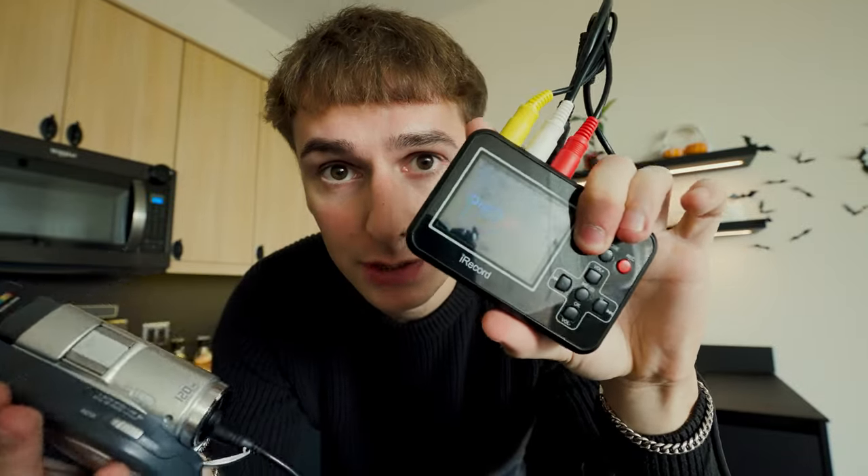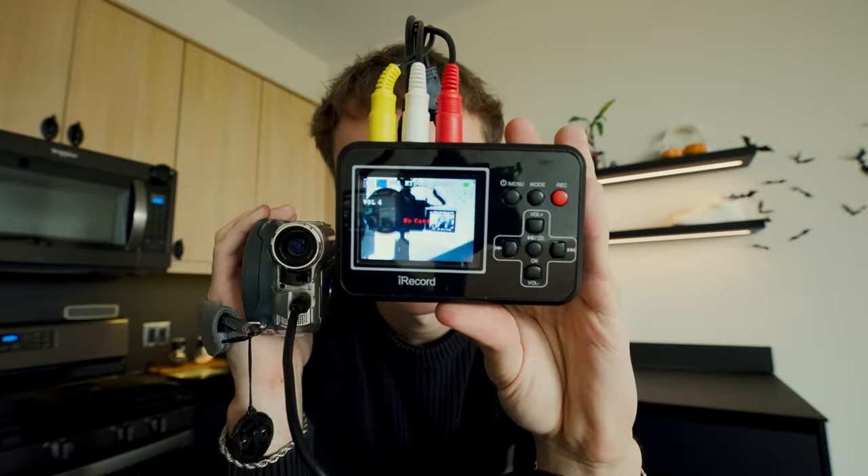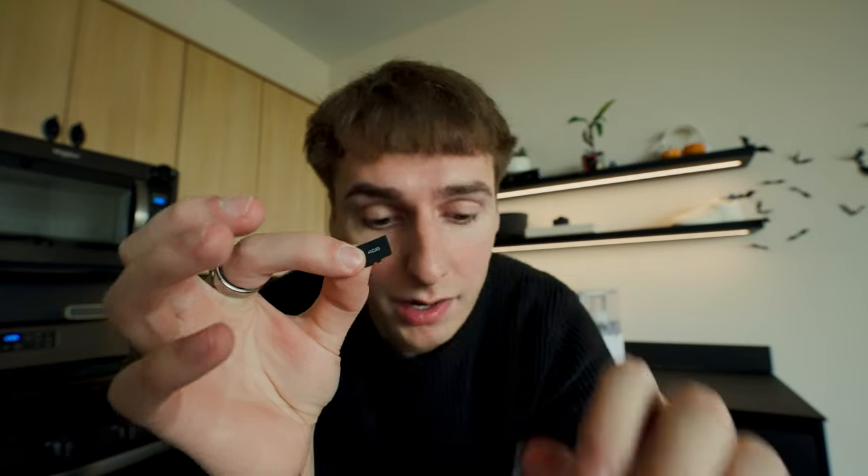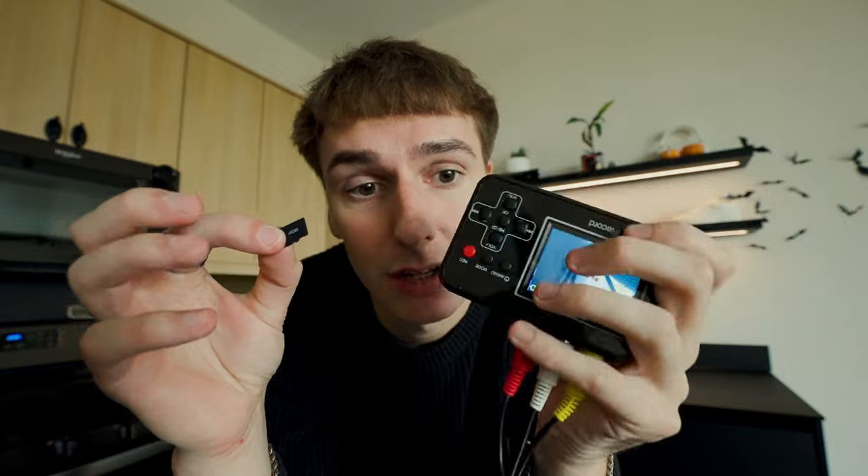Now when you turn on the capture card and also the camera, you can see whatever the camera sees shows up on this screen right here. Then you take this micro SD card and plug it into the capture card itself.